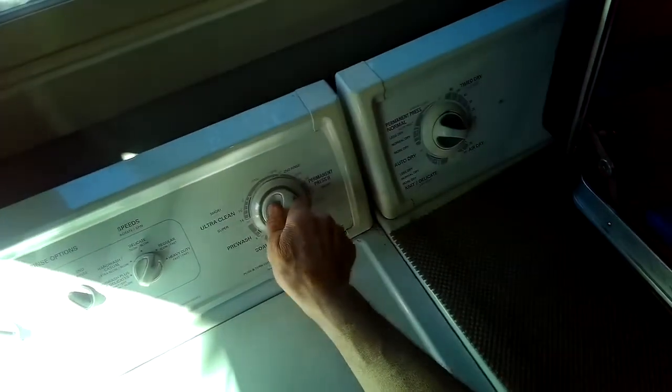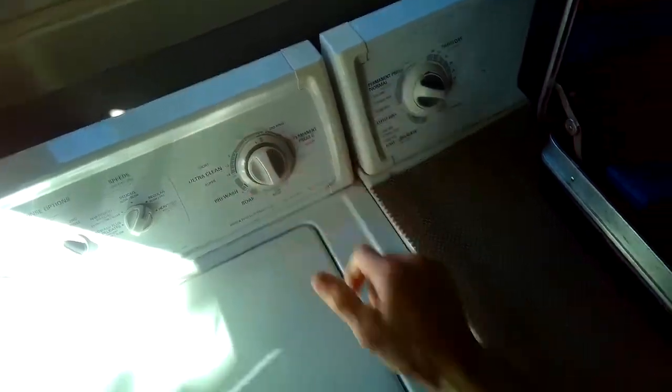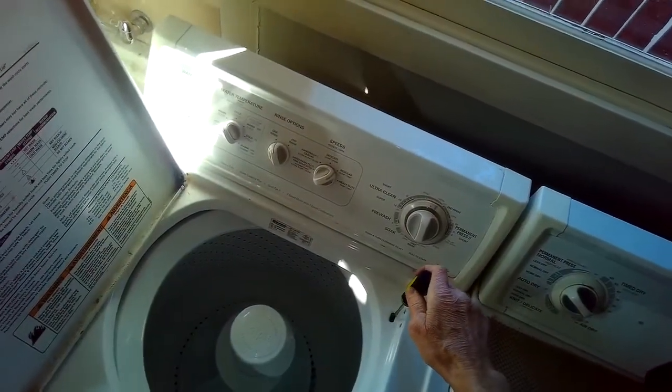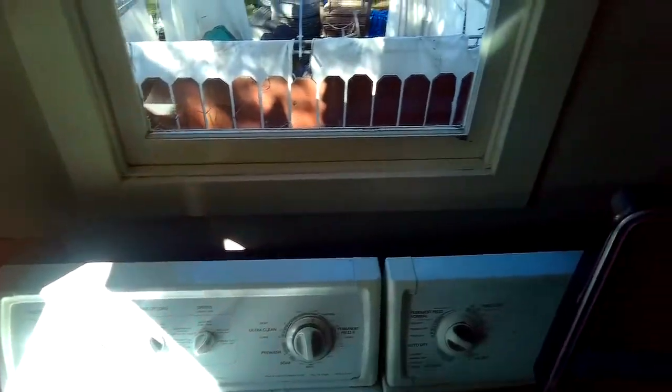Today we're dealing with a Whirlpool washing machine that won't spin and won't drain, and this is a really easy fix. All we're going to do is repair the lid switch using a couple of zip ties — you could probably get away with using just one. I just tested the switch with a screwdriver, set it to spin, there's no result, so I think the switch has probably fallen apart.